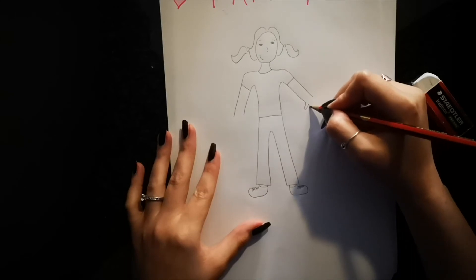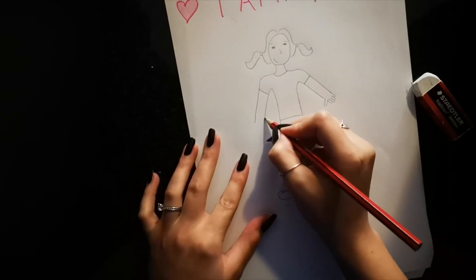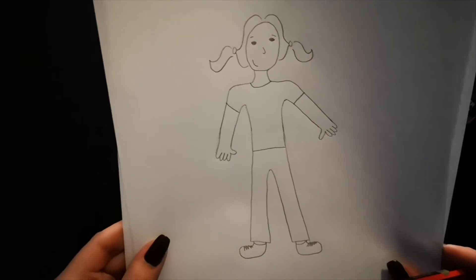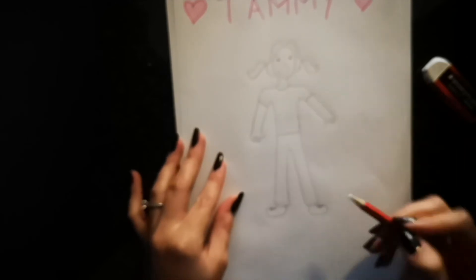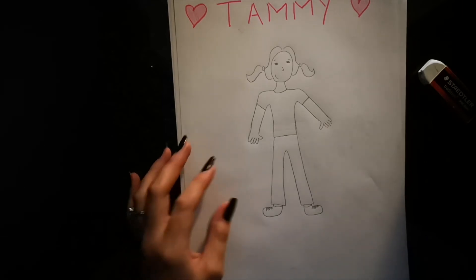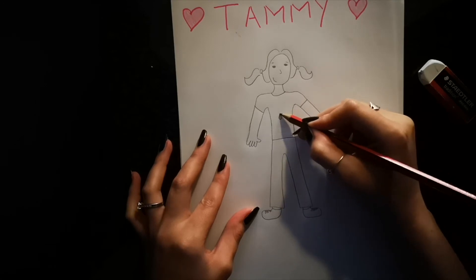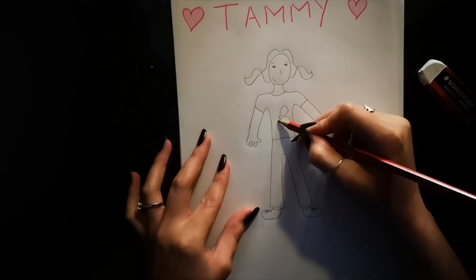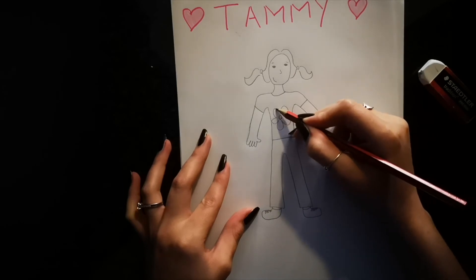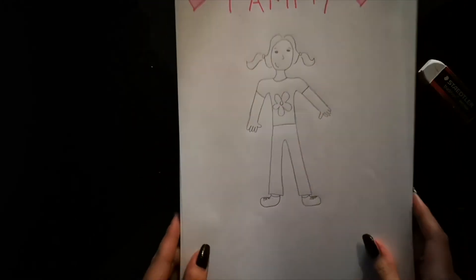So we're going to do our thumb and then all of our other fingers. There's one hand done, and then let's do the other hand. So we're almost done with ourselves. Now I'd like you to draw something on the front of your t-shirt — anything that you would like. I want to make a flower because I love flowers. Whatever you like, you can even draw cake or chocolate, maybe if you like riding your bicycle. And we're done with our drawing of ourselves.